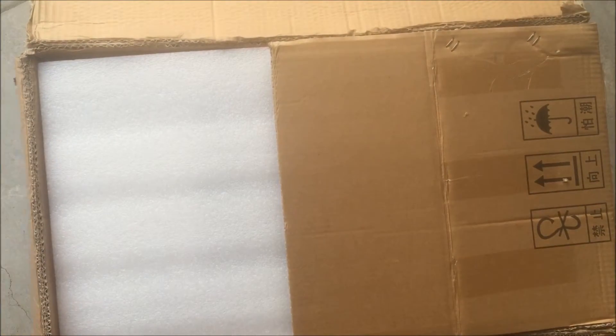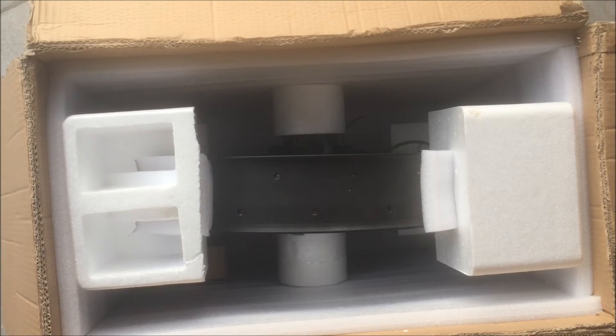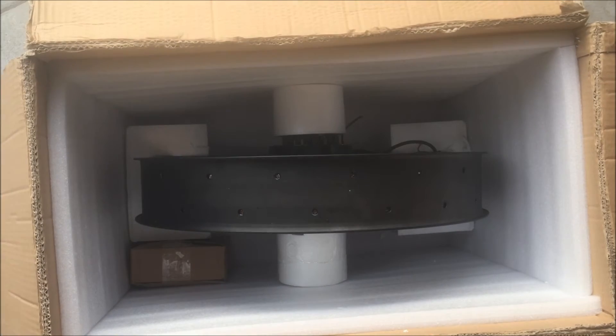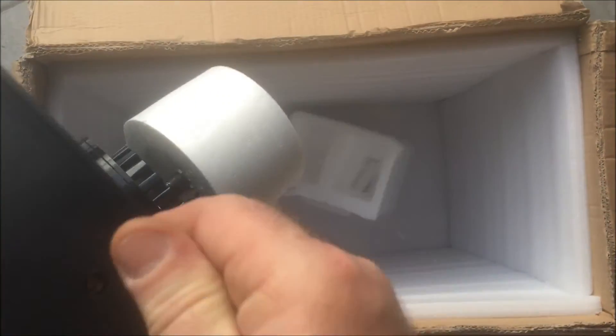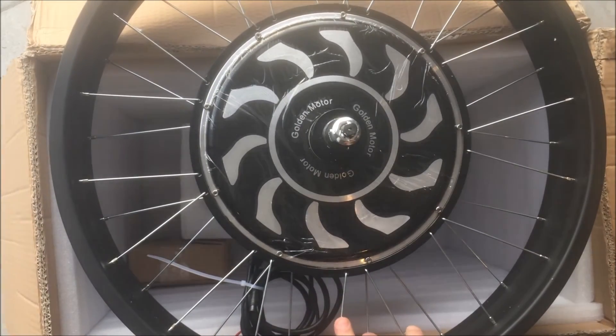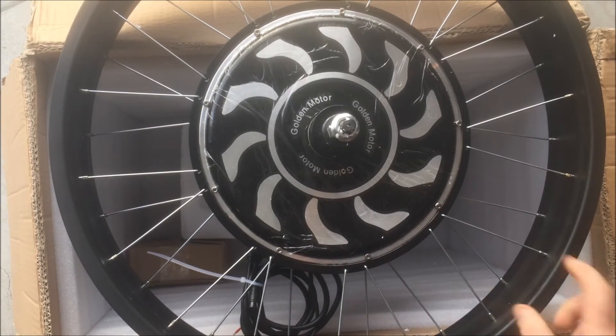If you have a fat bike and you want to convert it to electric, this is a four inch wide rim. It's a rear and it fits a 195 millimeter dropout. Look at the size of the rim on that sucker. It's got the same spoking pattern as our 26 inch Magic Pie. This is a 26 inch rim — it's only four inches thick though. That's the difference.